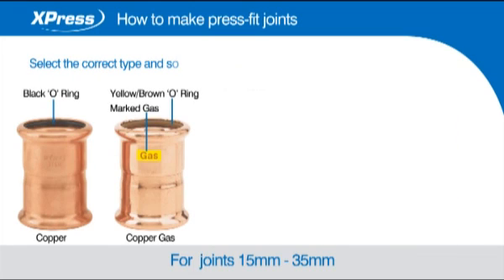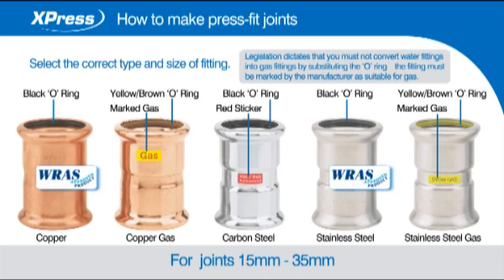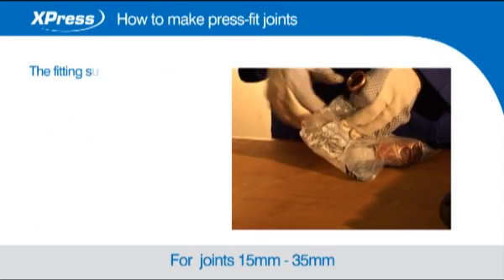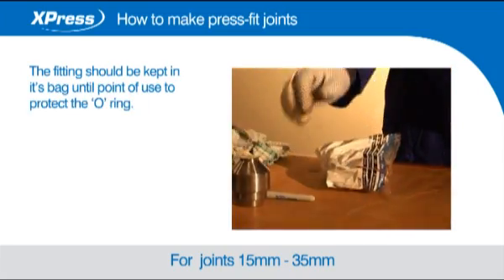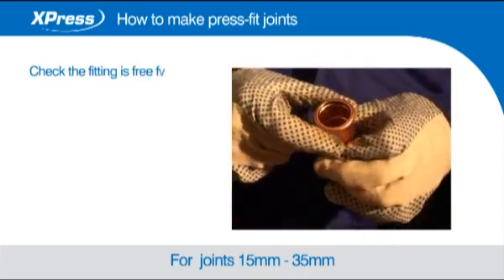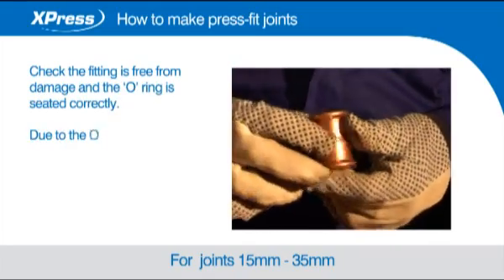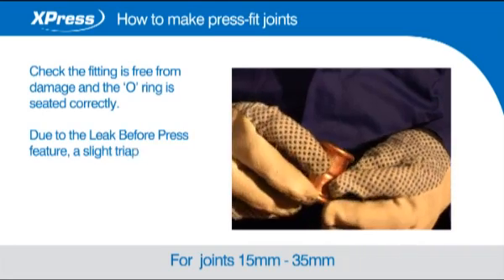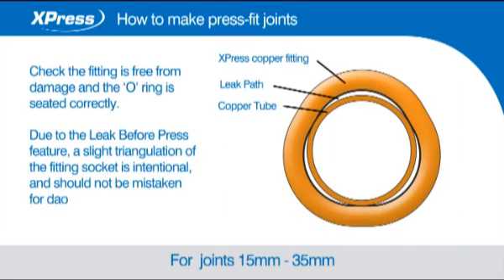Select the correct type and size of fitting. The fitting should be kept in its bag until point of use to protect the o-ring. Check the fitting is free from damage and the o-ring is seated correctly. Due to the leak before press feature, a slight triangulation of the fitting socket is intentional and should not be mistaken for damage.